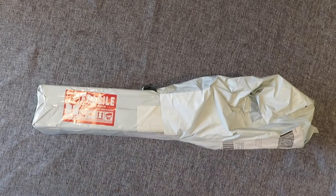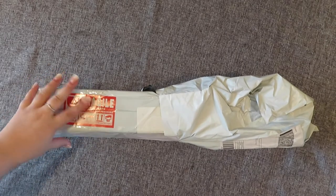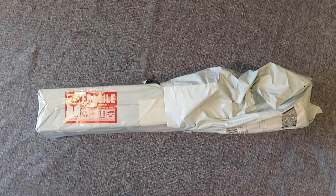Hi guys, welcome back to my YouTube channel and welcome to today's video. So today we have another unboxing and this one has a thrash oil on it but it is a little bit squished. This is from Craftee. I'm very excited — the company reached out and asked if I wanted to become an affiliate with them and try a painting. I did buy this painting but I am an affiliate with them, and I will leave the link in the description box below.